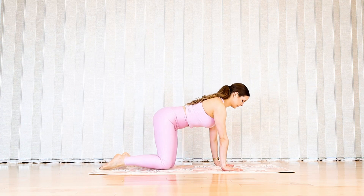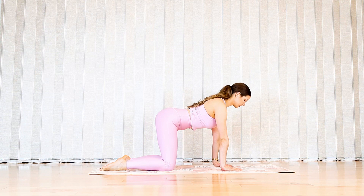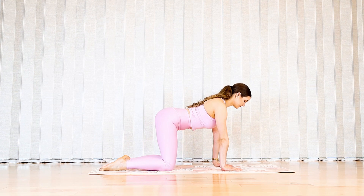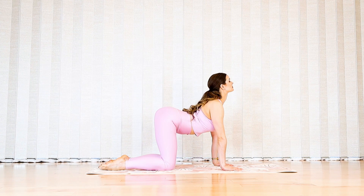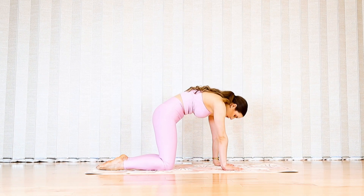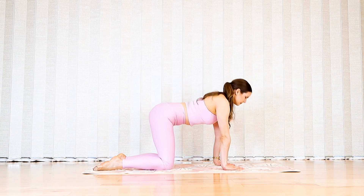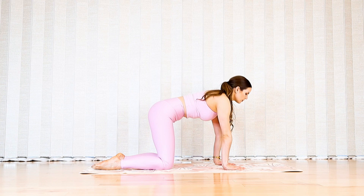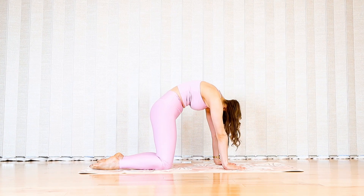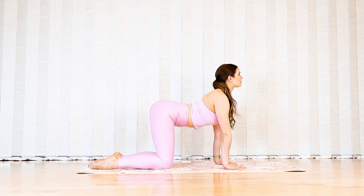Come on to all fours. Stack your shoulders over your wrists, hips over knees. Arch your spine and look up, then round your spine and gaze towards your belly button. Inhale as you arch into cow back and exhale as you round into cat back. Let's go for a couple more sets.